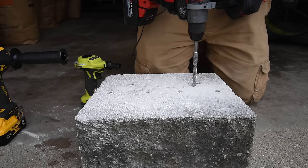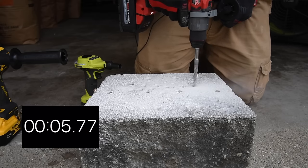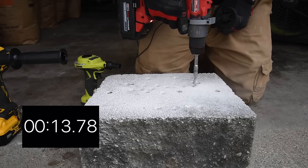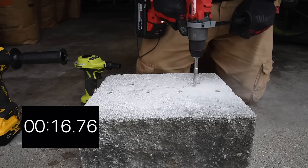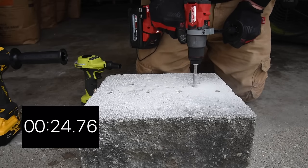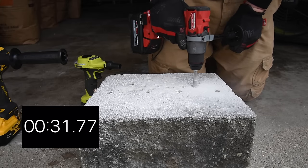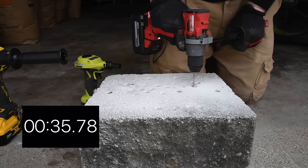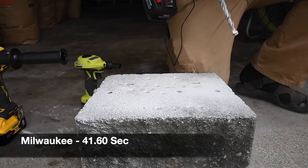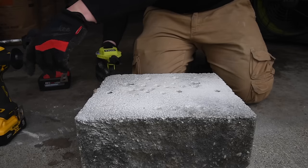Milwaukee goes first for the final deep concrete test. Ready, go. It just needed to bust through a tough area right there.